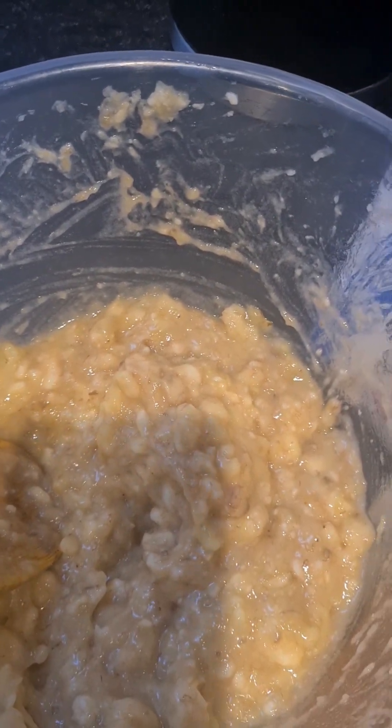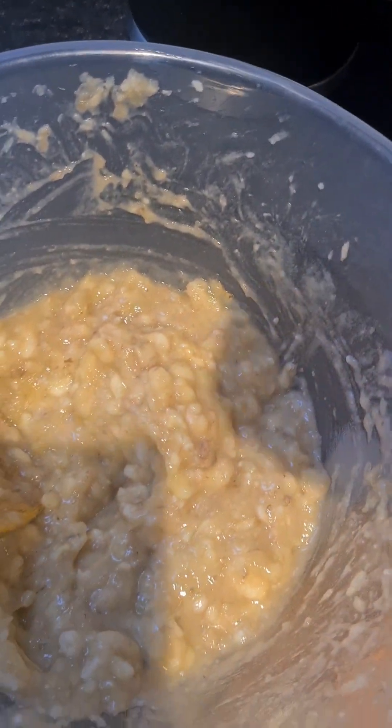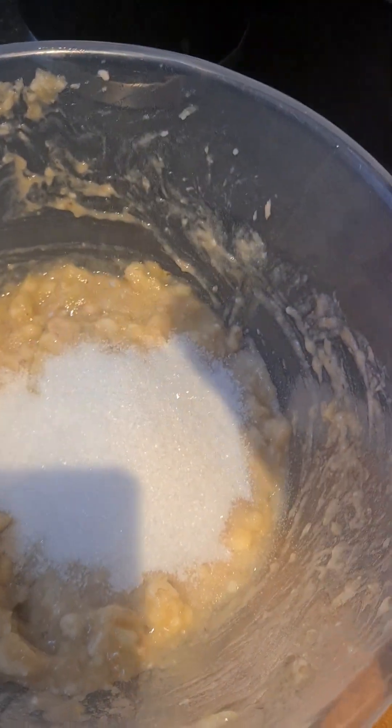So this is what it looks like so far. What I'm going to do now is pour some sugar in it. Remember, banana is sweet already — you don't have to overpower it with sugar, but you still need some sugar in it.